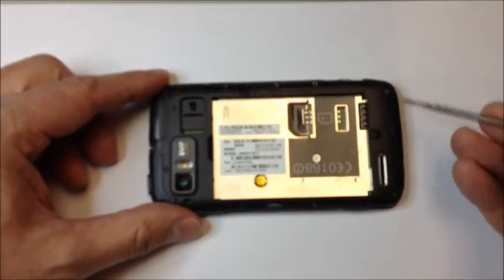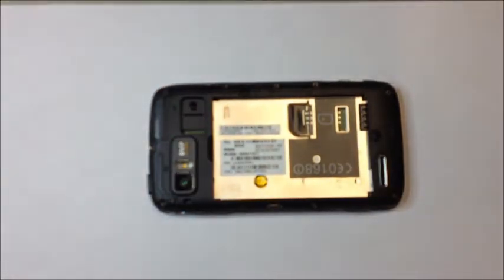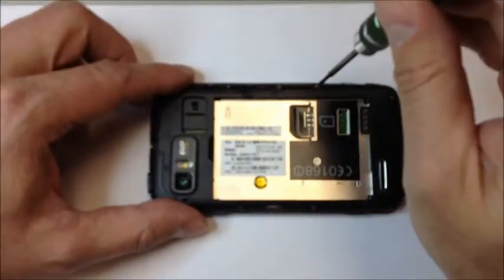We're going to go around the perimeter of the case with our T5 driver and remove all of the outer screws. Once we do that, we'll be able to pry the rear panel off the phone.